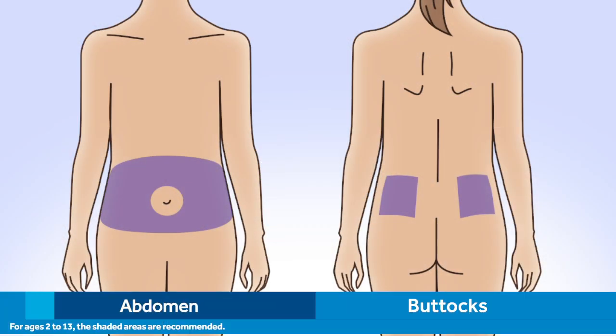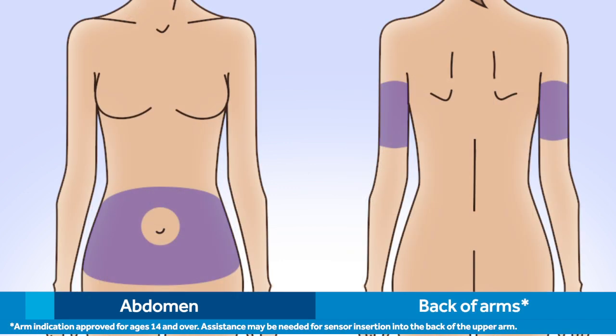Next, you'll need to choose a site to insert the sensor. For ages 2 to 13, the shaded areas on the abdomen and buttocks are recommended for insertion. For ages 14 and above, the shaded areas on the abdomen and the back of the upper arms are recommended. Assistance may be needed for sensor insertion into the back of the upper arm.